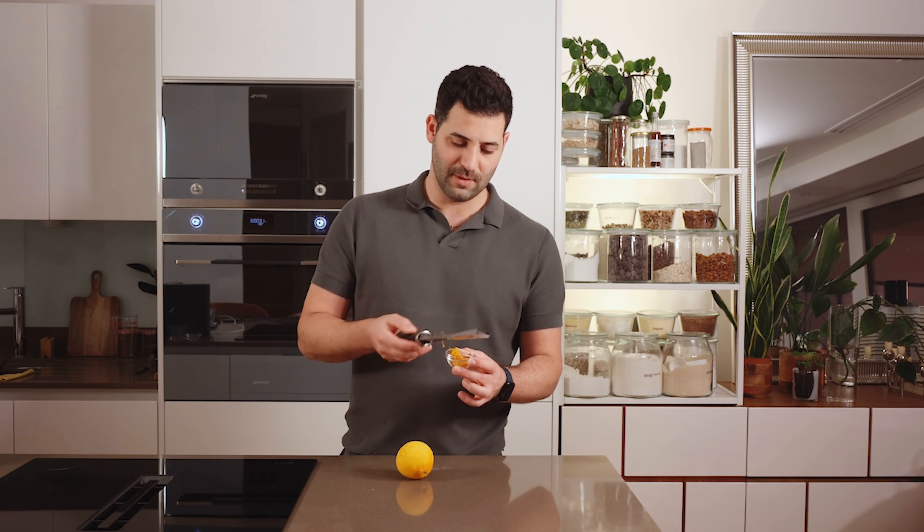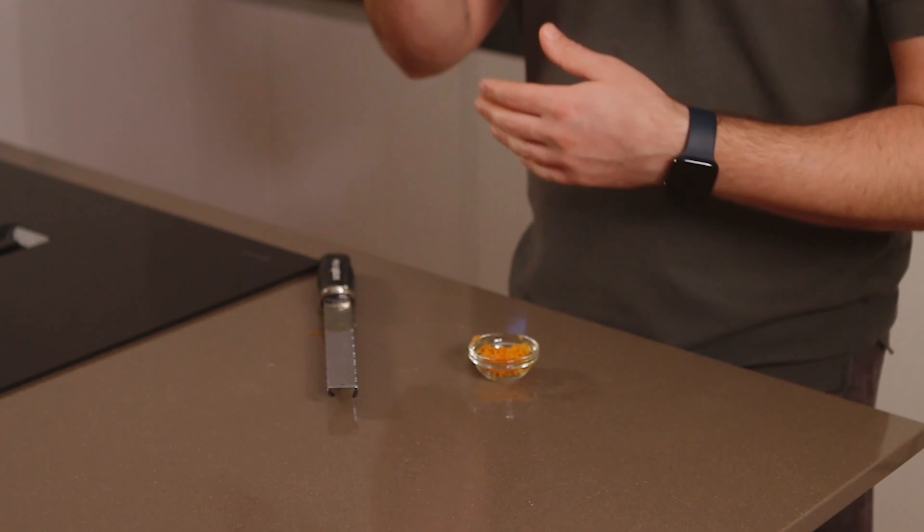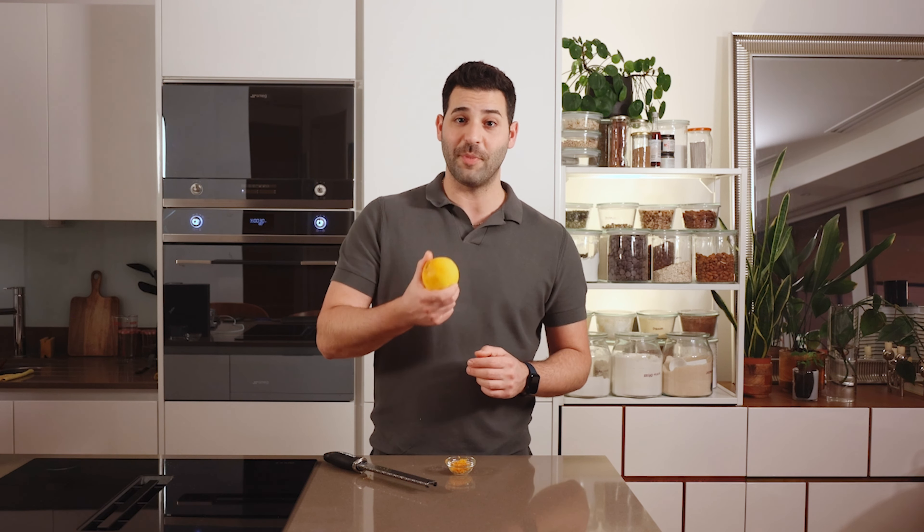When you're ready to use your zest, just give it a tap into the bowl. The skin of citrus contains so much of the essential oils and aroma — lime zest, orange zest, lemon zest. It's really important not to overdose your recipes because a little bit goes a long way and it can quickly become overpowering.